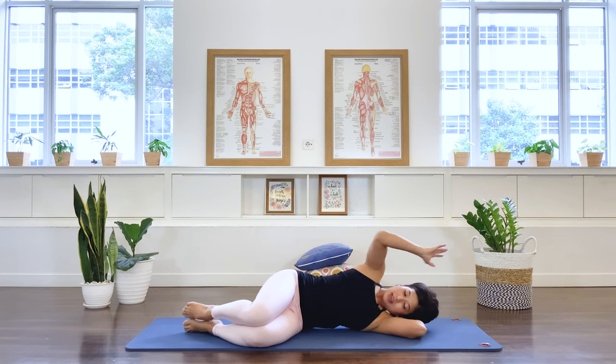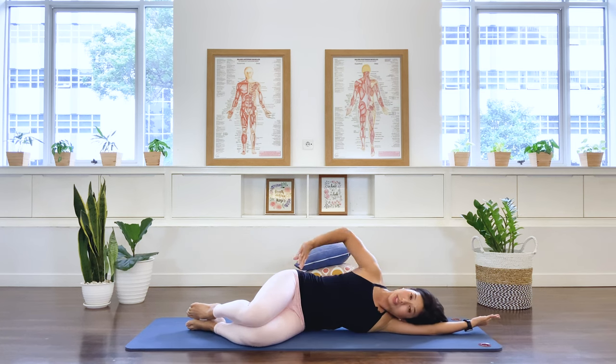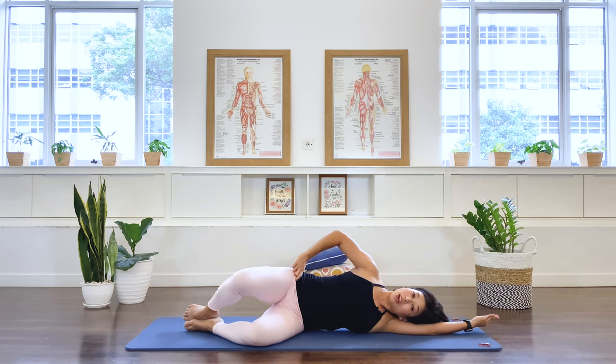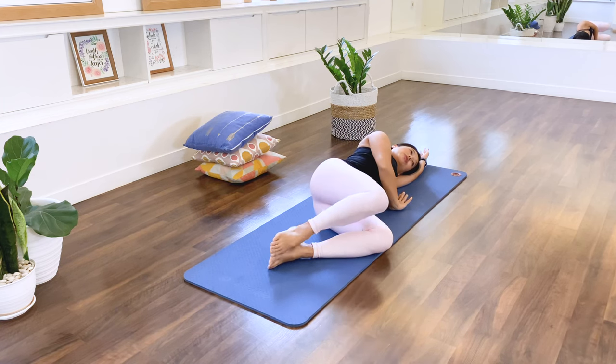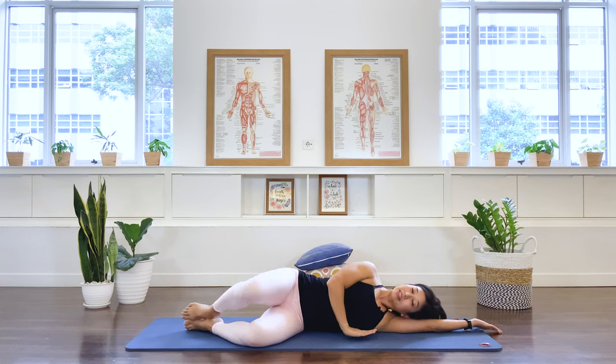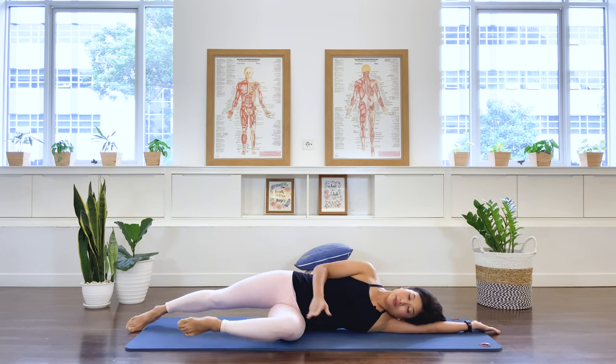Well done. Top hand in front of you, bottom arm long underneath. Let's work the hip joint — moving to our clam. Open the knee and then close. As you do this, really stabilize the pelvis and lower back. You can place your hands in front of you or on the hip. Five, six, seven, eight, nine, last one — ten.